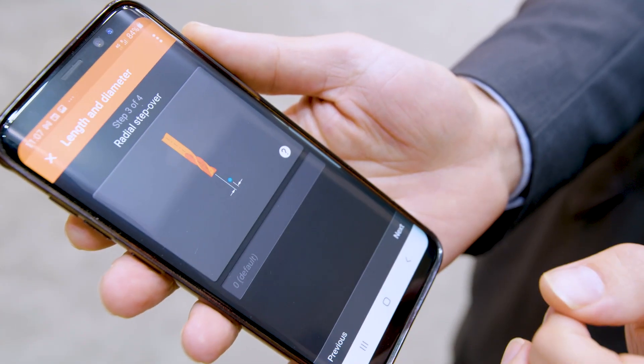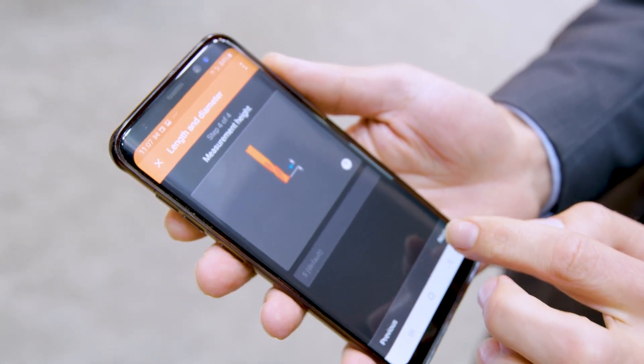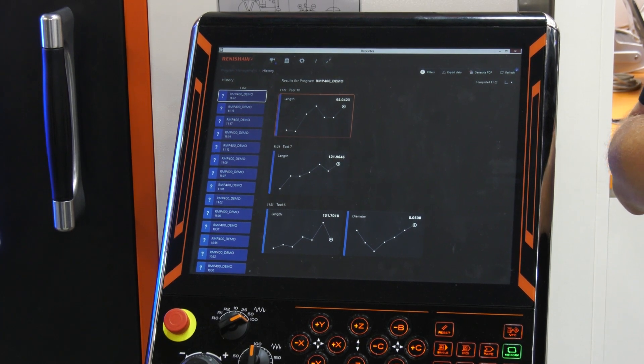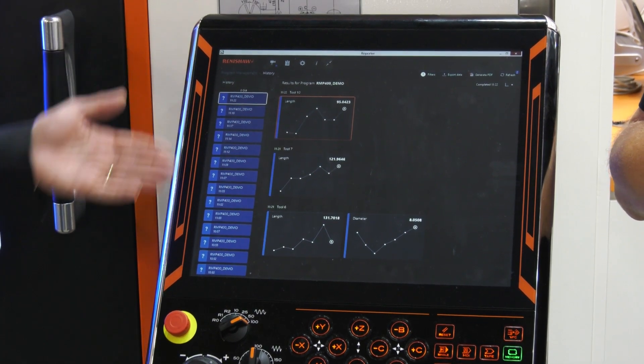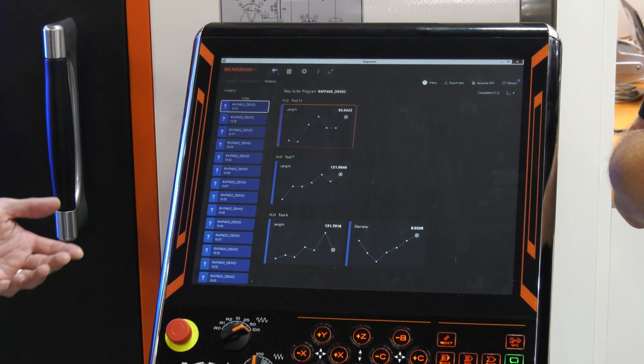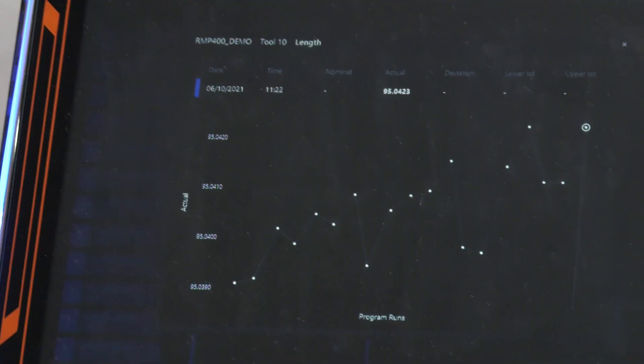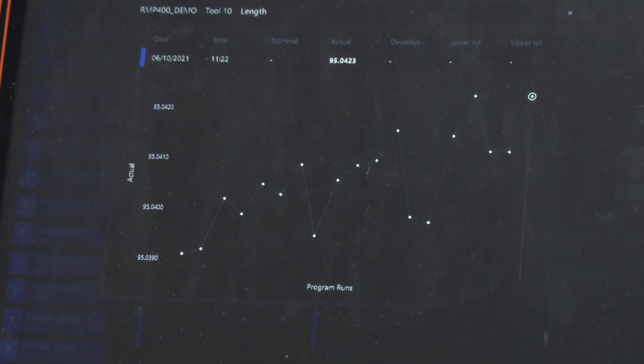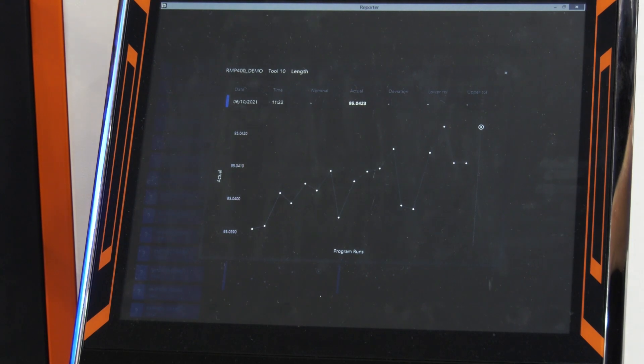Derek, part of your Industry 4.0 offering — tell us a little bit about it. We spoke about how easy it is to program the NC4 Plus Blue Generation 2, but our customers are more interested than ever in sharing data around the shop floor in terms of what their production processes are capable of doing. This is an example in our reporter app on the Mazak Smooth control of how we capture the data from the NC4 system and present it in an easy-to-use way for the operator so they can see trend charts. This data can also be shared out via a variety of industrial standard protocols so that people can collect and monitor their production trends on the shop floor.